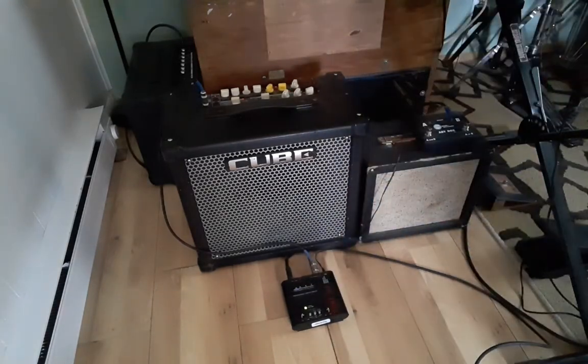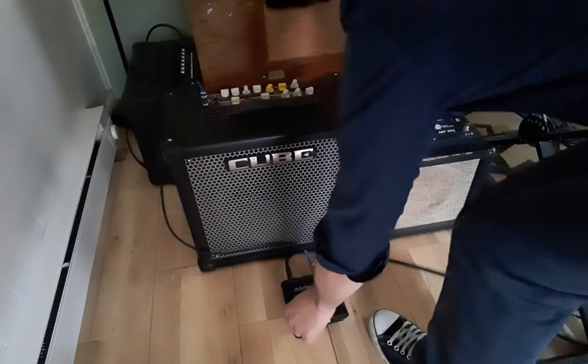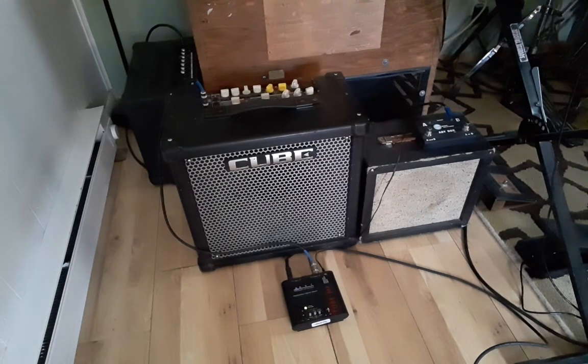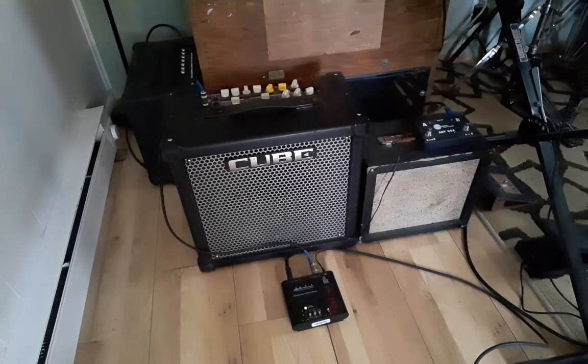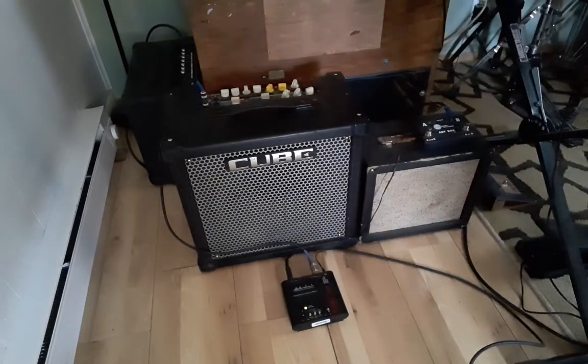Here's what the amp sounds like with the tube preamp turned down all the way. If I want to dirty that up a little bit, I bump up the input — I have the output wide open — so I turn the input up to about 12 o'clock, straight up. That's the setup I like to use when I'm traveling or playing locally, because I get a lot of headroom not only out of the amp itself but also out of the tube preamp.